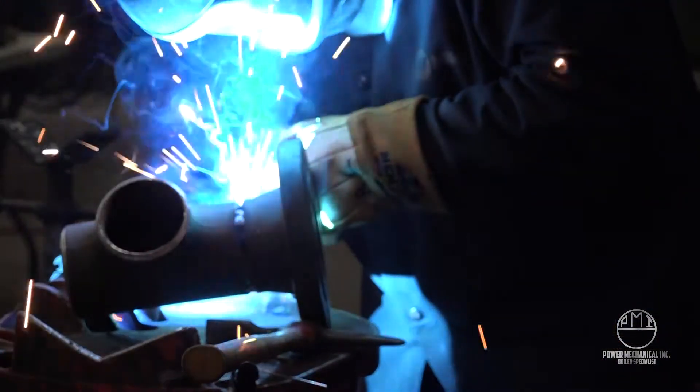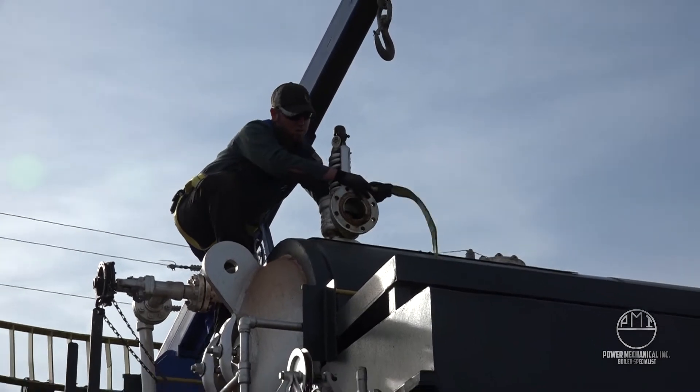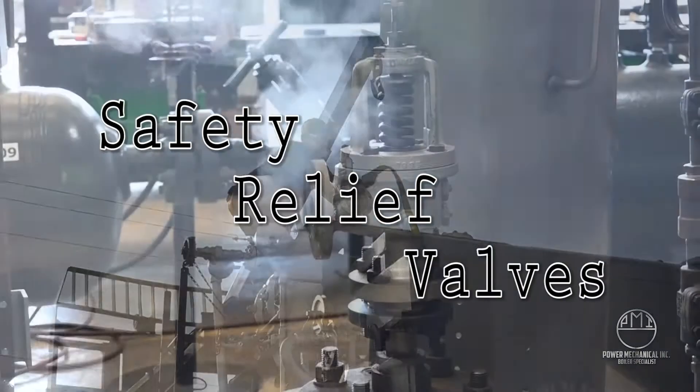Today we're taking a quick look at one of the most critical components within the mechanical room. Affixed to the top of the boiler and keeping our powerful steam in check — the safety valve.